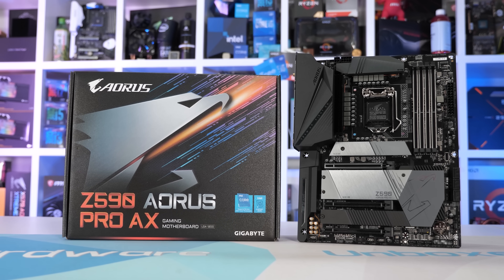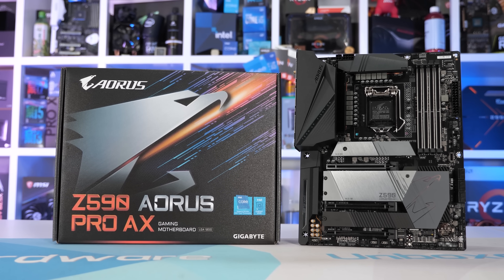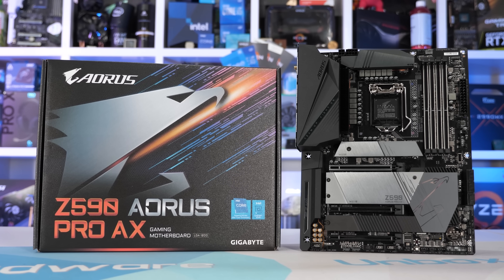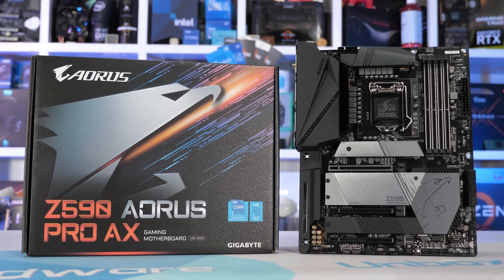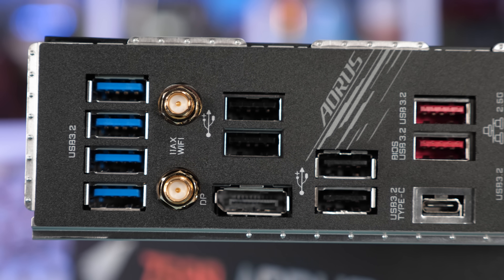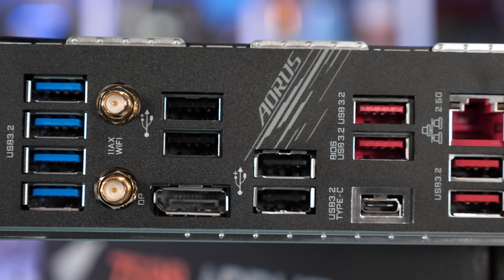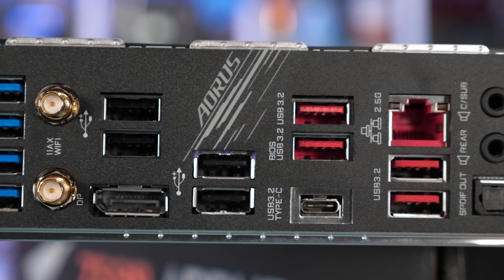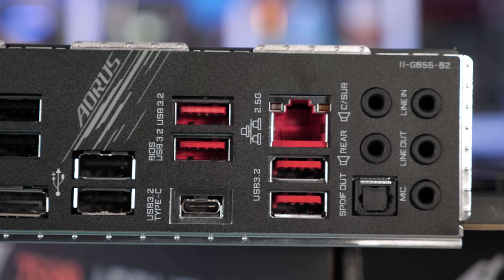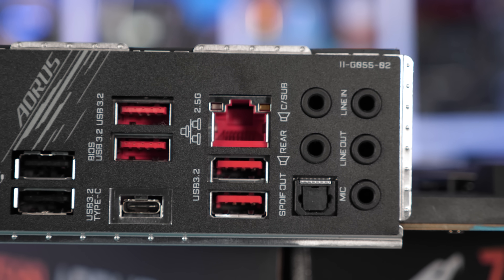If you're willing to spend an additional $60, you'll unlock the option of the Gigabyte Z590 Aorus Pro AX. This finally looks like a serious Z590 motherboard. The I/O panel looks suitably high-end, with a dozen USB Type-A ports and a USB Type-C, Wi-Fi, high-quality audio using the Realtek ALC4080 codec, and Intel 2.5 gigabit networking.